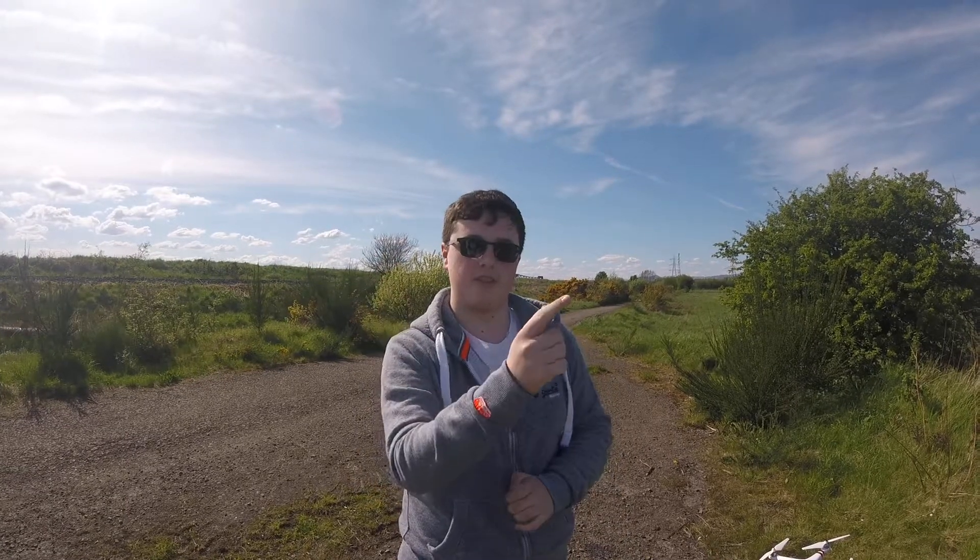What it basically does is send the drone up to about 300 feet, takes about 26 photos, then stitches them and makes them into a 360 image. This is something you can view, but I don't think you can download them yet.